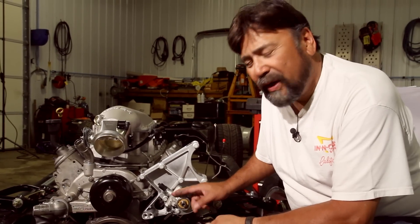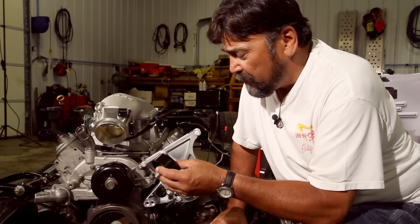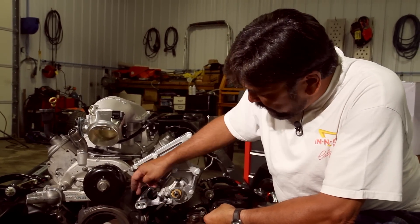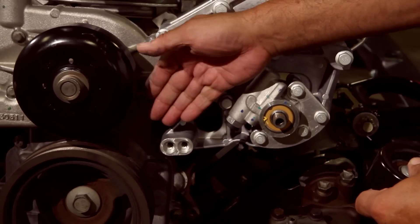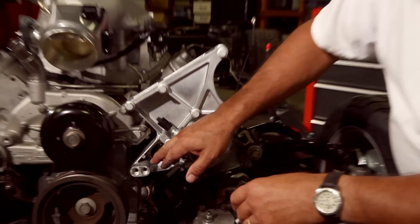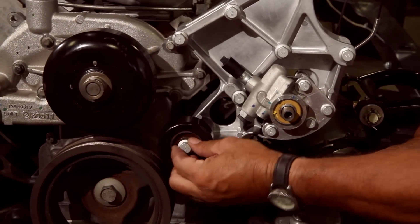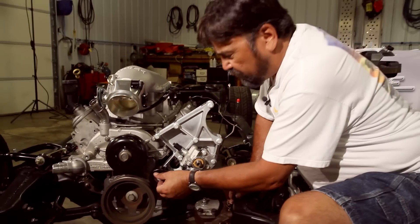The power steering pump is cinched in place, so we're ready for the idler pulley — it comes in the kit as a pair. There are two mounting locations very close together, giving you the ability to make belt length adjustments. The instructions say to start with the innermost hole, which requires the longest belt. We slip it into place, start the M10 bolt, and torque it to 36 foot-pounds.